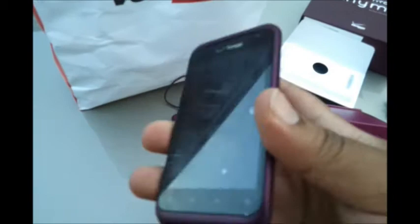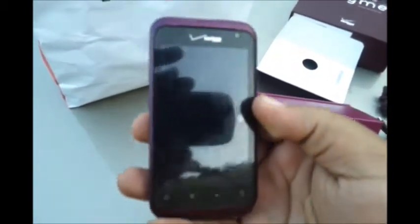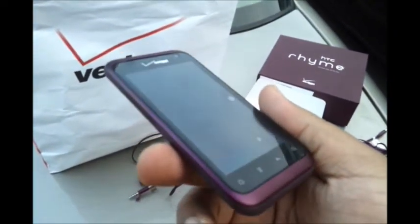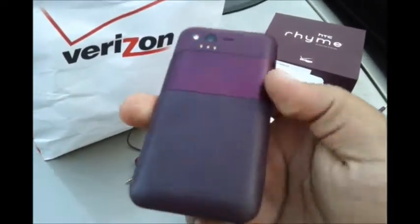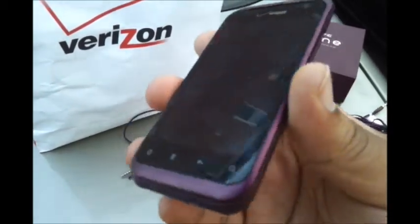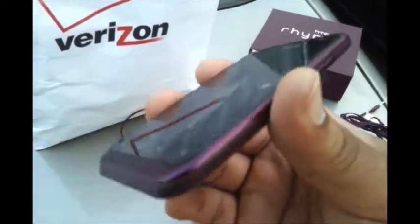Internally, the HTC Rhyme has a one-gigahertz Qualcomm processor for nice processing speed. It's running Android 2.3 Gingerbread and has the latest version of HTC Sense, which looks wonderful on their new devices. It also has 768 megabytes of RAM and an 8-gigabyte microSD card, so you have a nice amount of storage space.